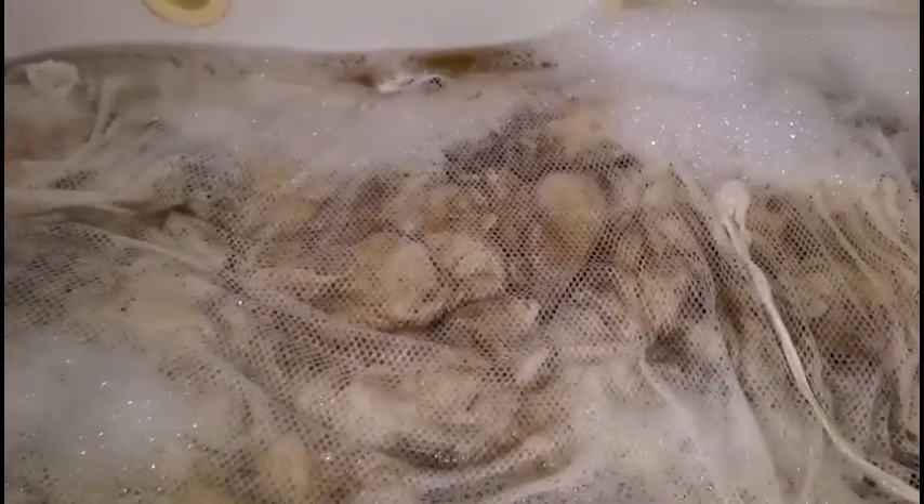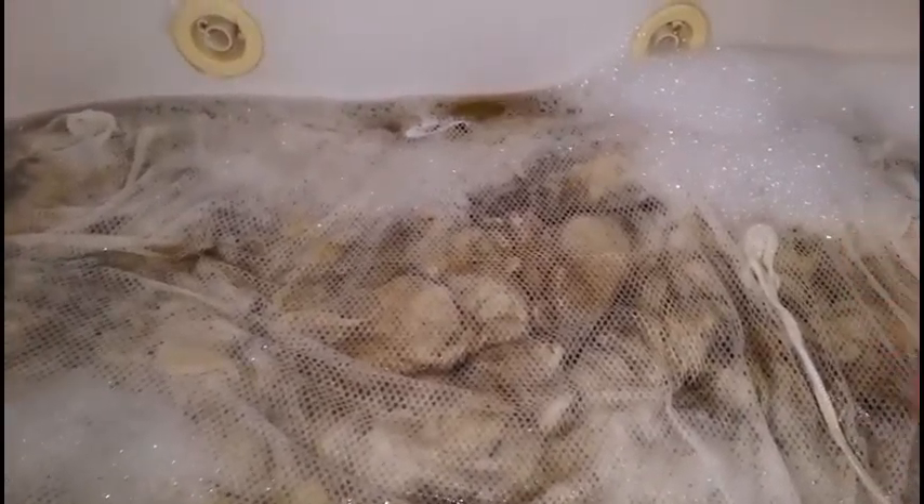I only use soap once. I'll do this load with a huge amount — probably a quarter cup of Dawn — in a full bathtub, and I will move it around. I will go through filling this tub five times, rinsing without soap after the initial soap wash.